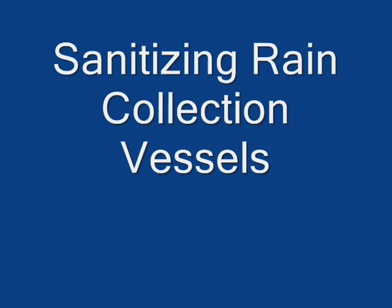Hello friends. I thought I'd take a few minutes and talk a little bit about rainwater collection and basically ask the question of whether or not it's safe to drink.